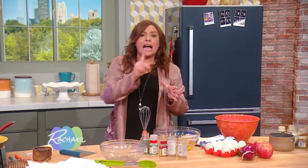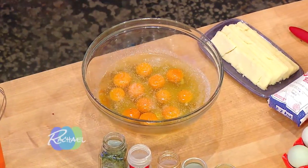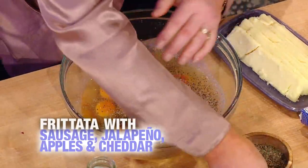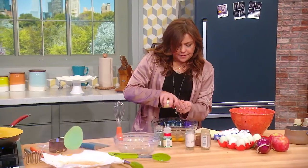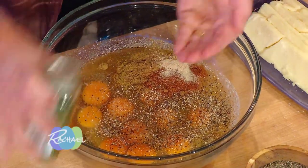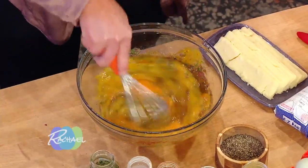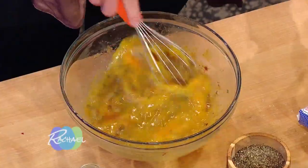Whenever you're making frittatas, I do one egg per inch of pan. Salt and pepper, and then one teaspoon each of ground cumin, ground coriander, chili powder, granulated garlic, and parsley. Whip this all together, then it goes over the apples, jalapeños, onions, and sausage, and then you top that with cheddar cheese.